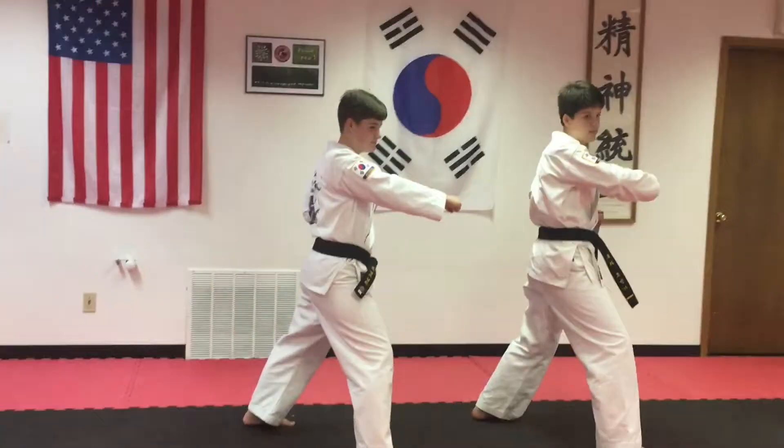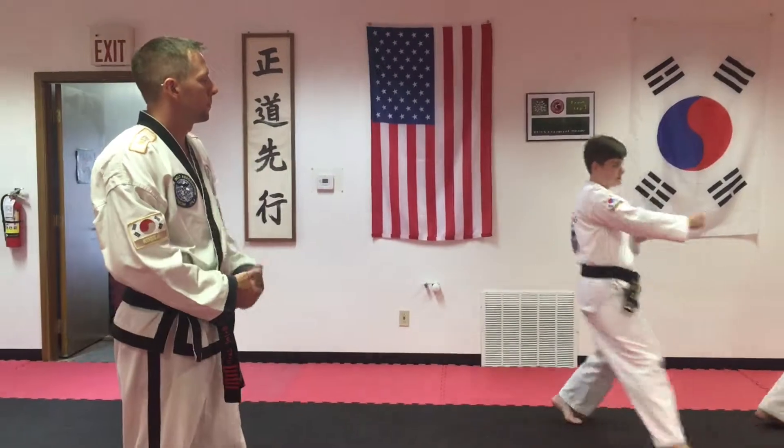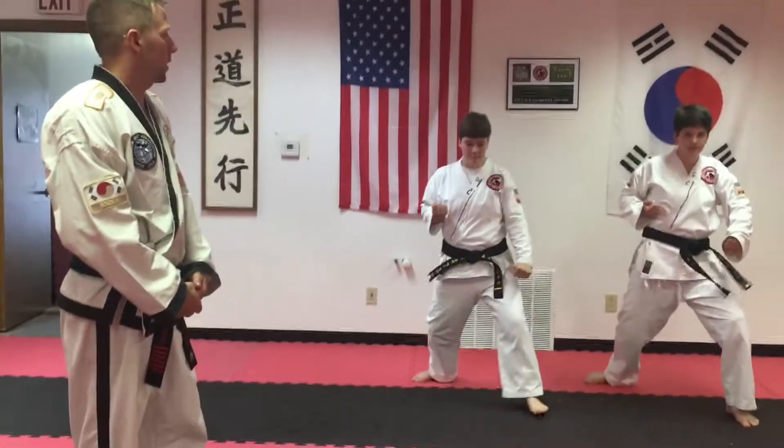The turns are always towards the fist. So if your right fist is out after they punch, they always turn right. Block and punch. And then their left fist is out, so now they turn left. Block and then punch.